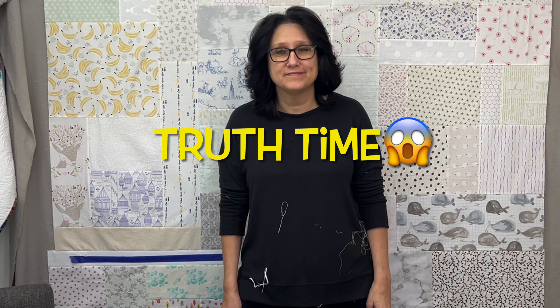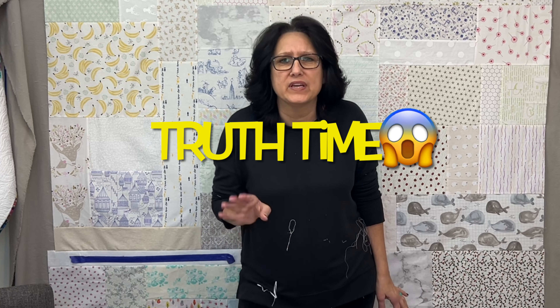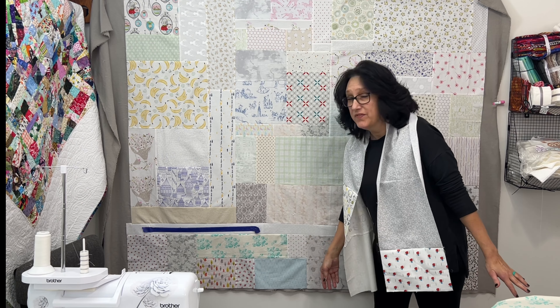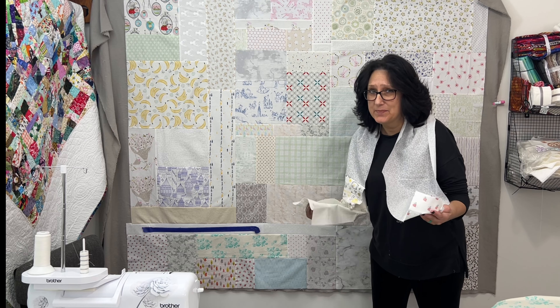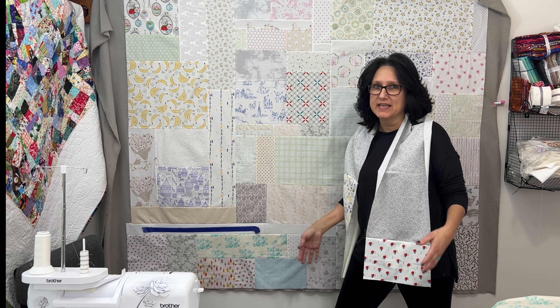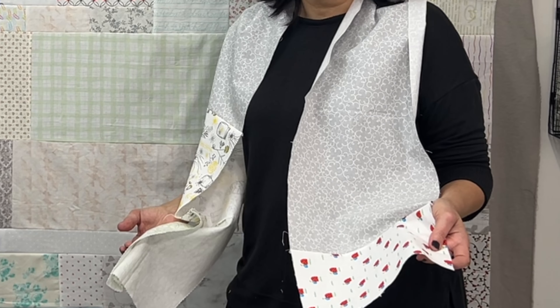Truth time — how many of you have ever walked out the door to the grocery store or to run any errand at all and looked like this down the front and never even noticed it? Let me know down in the comments. I can't even count how many times that's happened to me.